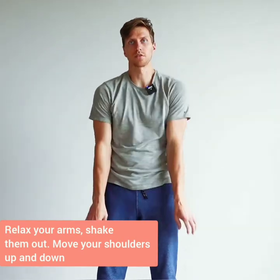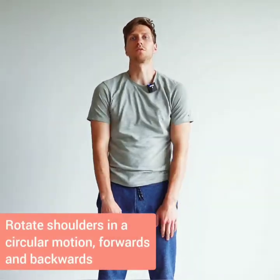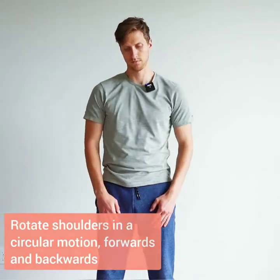Lift your shoulders up and down, up and down, then relax them. Now do a circular motion behind you, and now forward.